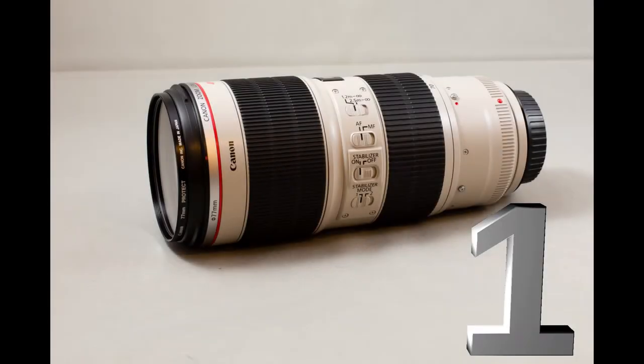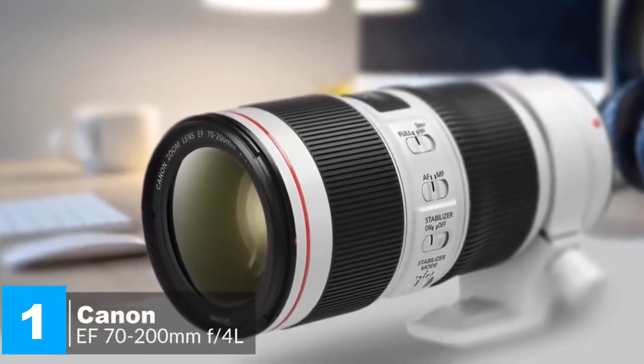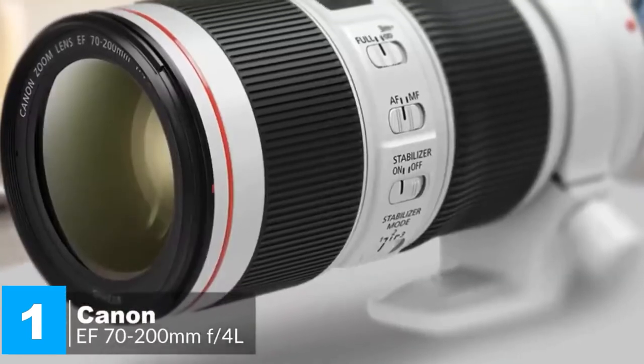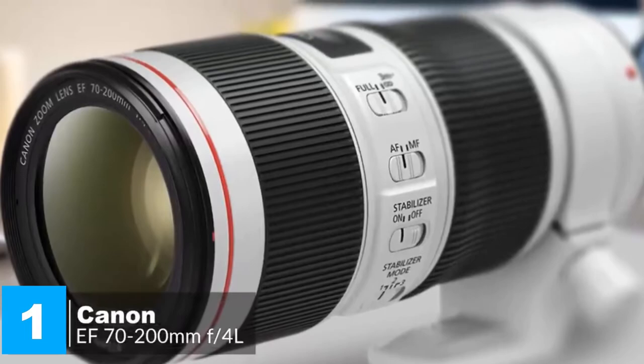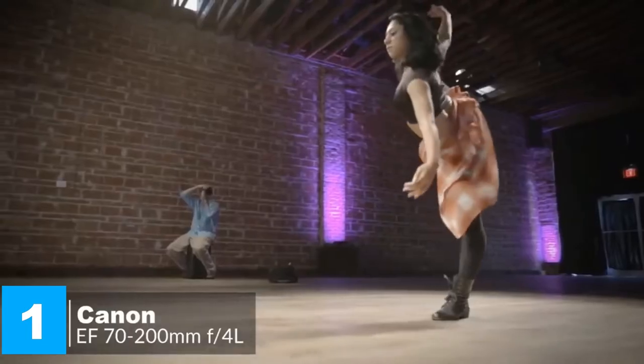Let's get started. At number one is the Canon EF 70-200mm f/4 L IS II USM lens. This is a sharp zoom with very strong image stabilization. It's not an f/2.8 lens, but it's still an excellent performer.